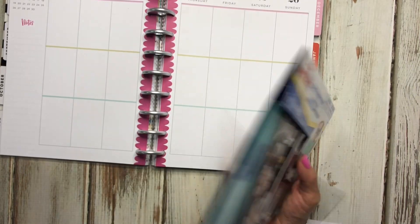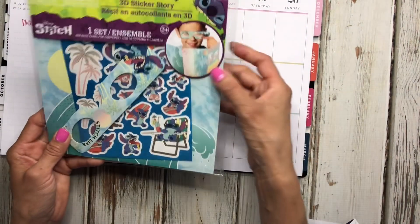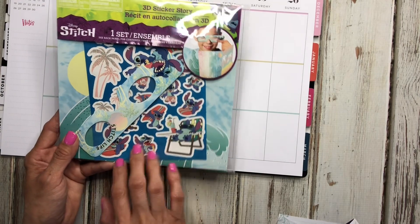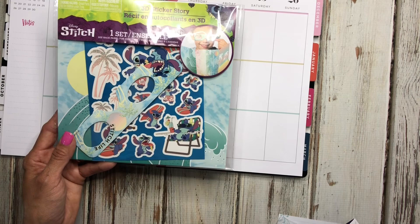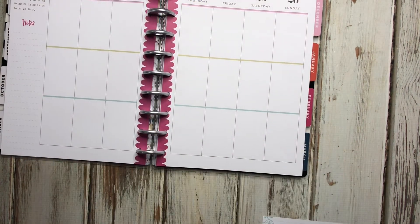They also had a Stitch version, which I picked up. It's the same concept — since Happy Planner came out with a Stitch line, if you haven't gotten that book, this is a good way to use Stitch in your planner without having to buy the book. That's another good way to plan on a budget.